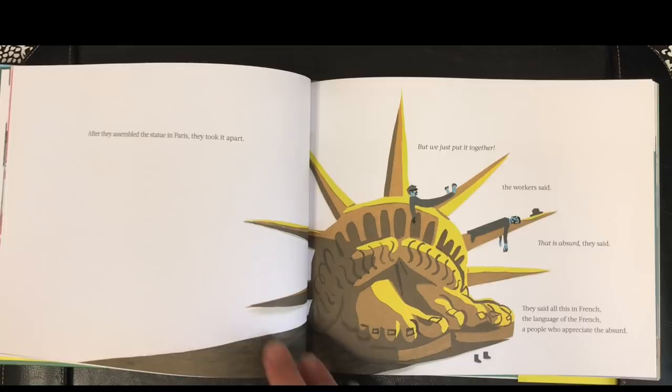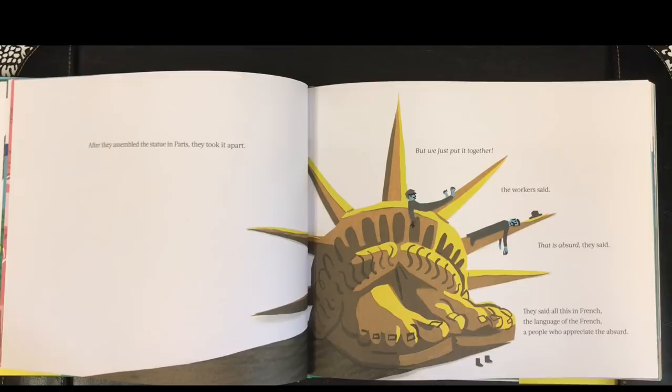After they assembled the statue in Paris, they took it apart. But we just put it together, the workers said. That is absurd, they said. They said all this in French, the language of the French — a people who appreciate the absurd.